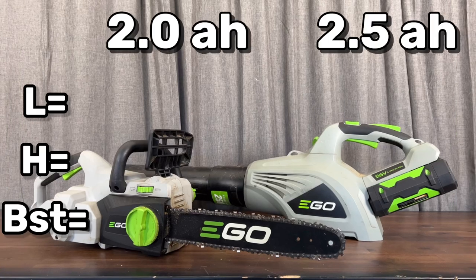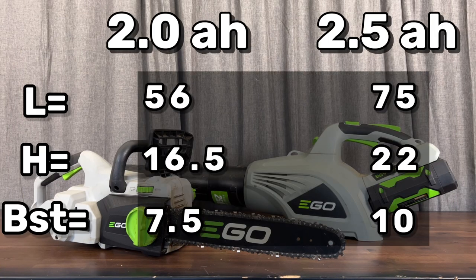Comparing the run times from the old 2.0 amp hour battery with the new 2.5, on the left you have the low speed, high speed, and boost speed times. We're going to do two tests — high speed and boost — to see how much degradation we've lost on these batteries and whether they even meet half of the original run time.